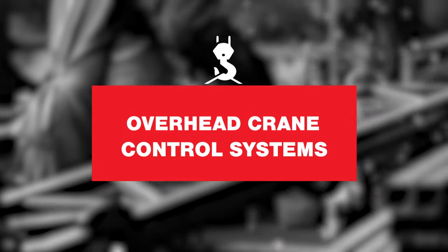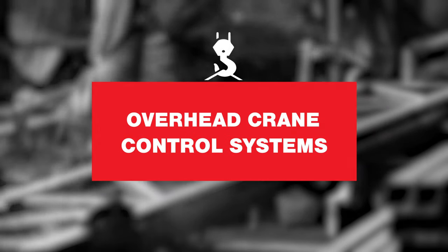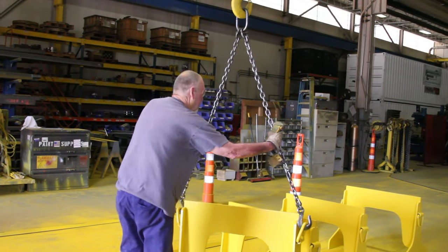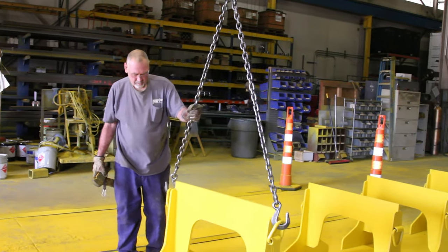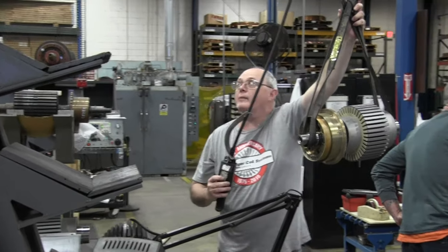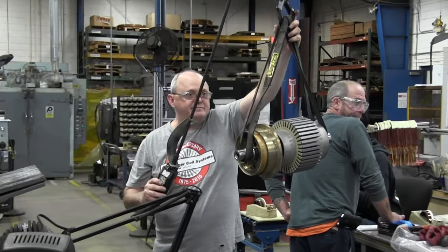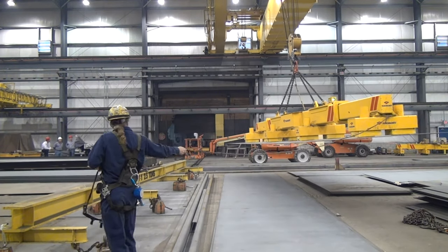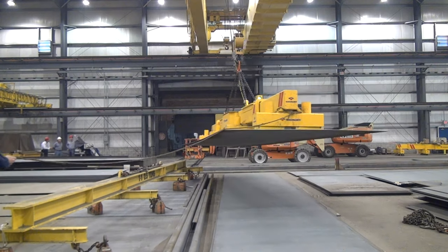First, let's start with crane control systems. For newer types of crane controls, there's an added safety bonus when converting from a pendant to a radio control. Radio controls operate wirelessly using a transmitter and a receiver and don't require the operator to be tethered to a crane like a pendant system does. This allows operators to work away from the load and also away from other obstacles or trip hazards as the crane moves down the crane bay.